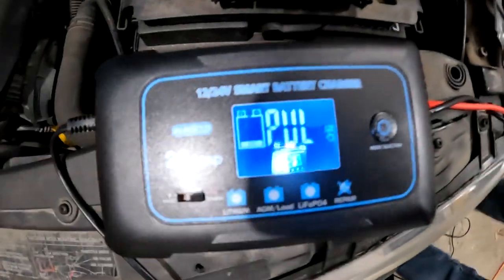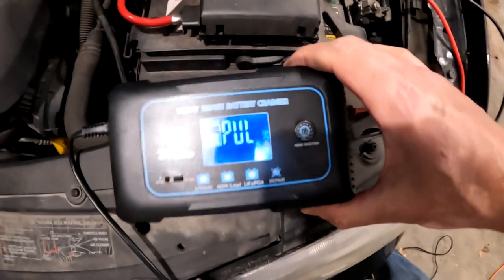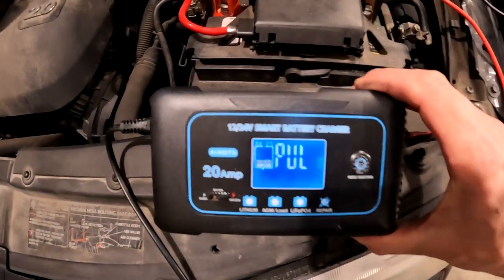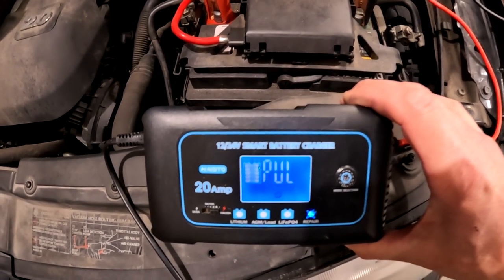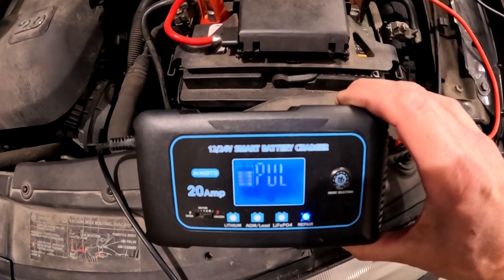The repair has started. Here's what the screen shows when you're repairing: it says 'pul' and shows the battery kind of going up and down with percentages, and on the bottom it says 'rep' for probably repair. I'm going to go ahead and let this run for two hours.